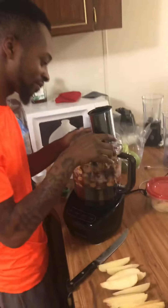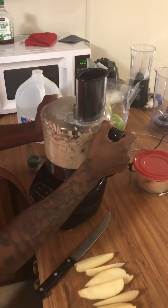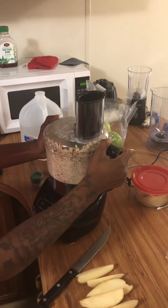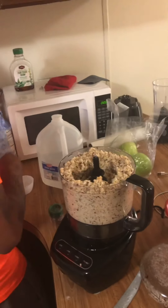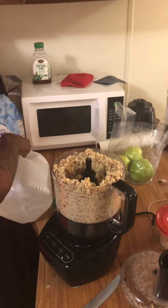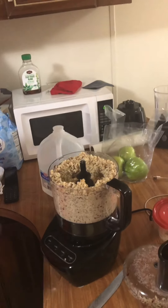I don't use that fish oil stuff. Put some more water in there real quick — spring water. I'm going to do my thing with it.